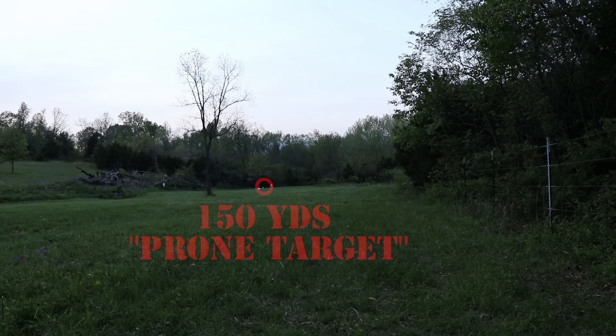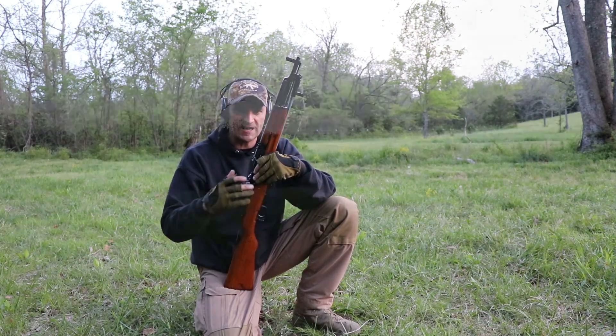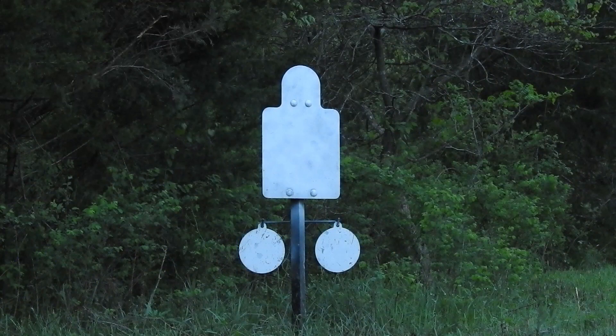I have two targets. I have a very small prone target set up at 150 yards, and then I have an IPSC-size steel target set up at 200 yards.